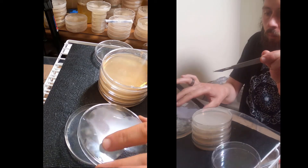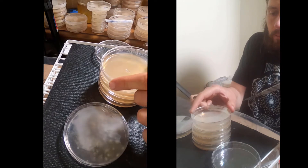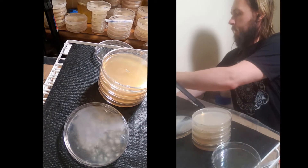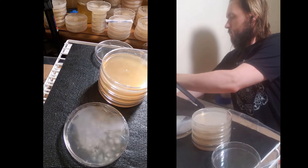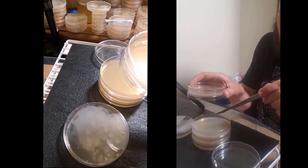This is a multi-spore inoculation on an agar plate where I took some spores off of a spore print and smeared them across the surface of the agar plate with an inoculation loop, and eight days later the colonies have developed.